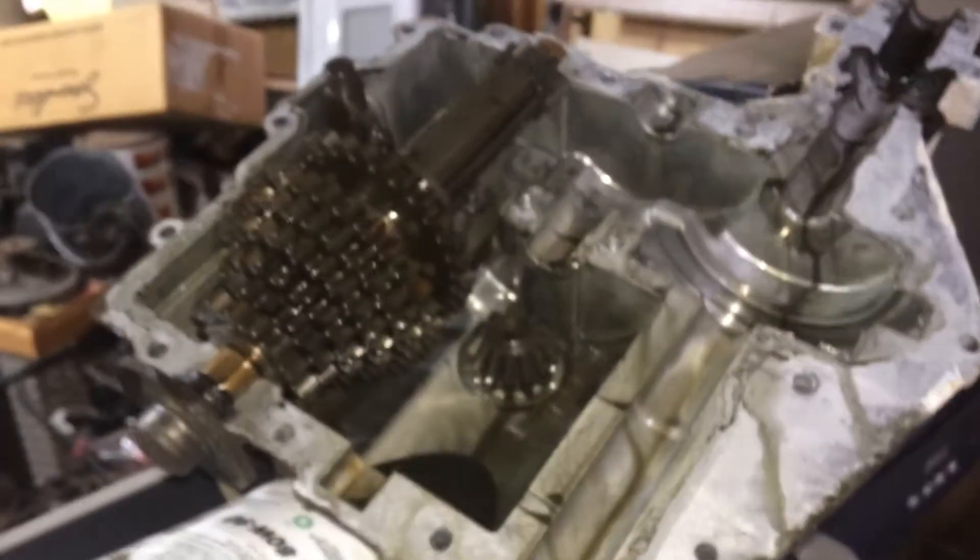In case y'all are wondering, this is the Peerless transmission. The thing I like about it is the input shaft's okay — we have no play anywhere.